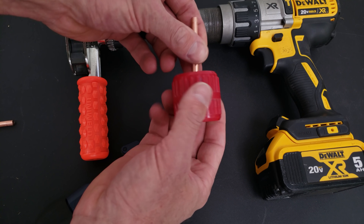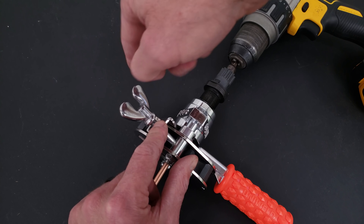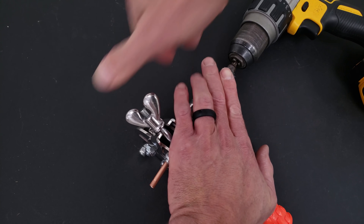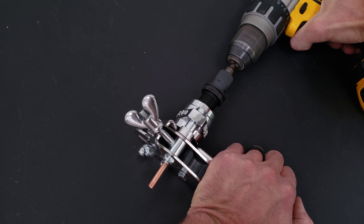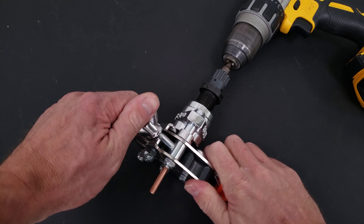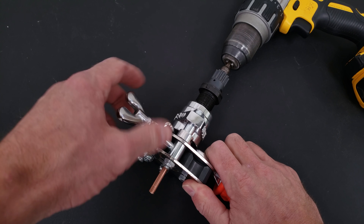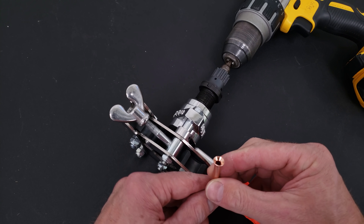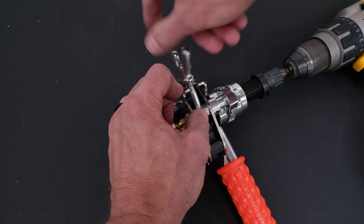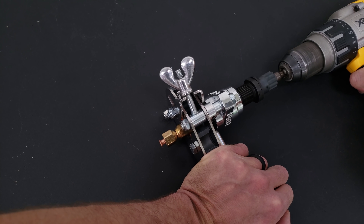We're deburring the copper tube ends to make sure there are no shards. Then we place our copper tube into the head of the eccentric flaring tool, drill the cone into the copper, then back it up and release it from the tool. We examine the copper tube face, and it looks pretty good. I cut these copper tubes at two inches so I could put two flare nuts on and flare the other side with the eccentric flaring tool.